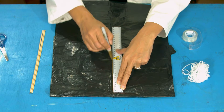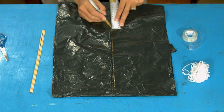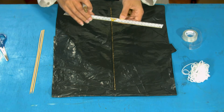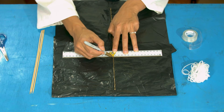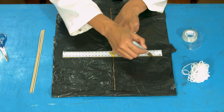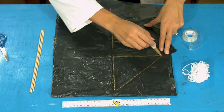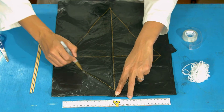First, use the ruler and pen to draw a 40 centimeter line in the middle of your bag — my ruler only goes to 30, so I need to add 10 to make it 40. Now measure 15 centimeters down from the top, make a little mark, then go 15 centimeters either side of that line in each direction. We now have a cross. Connect those points up — either with a ruler or freehand — to make a diamond shape that looks like a great kite.